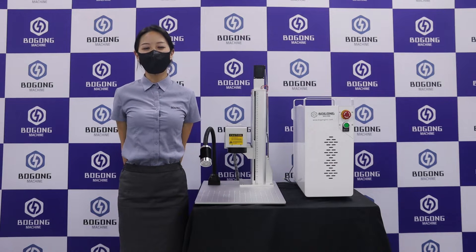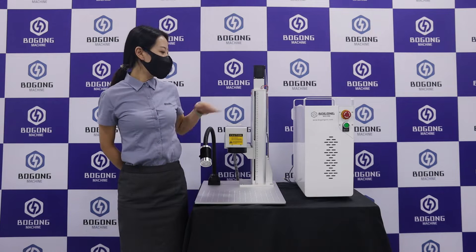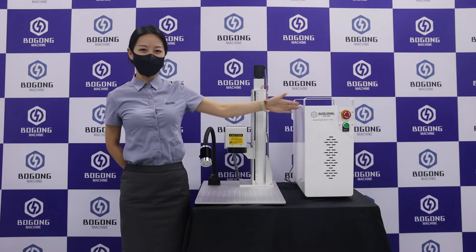Hi everyone, welcome to Borgong channel. Today we will introduce you our mini EZCAT3 fiber laser machine.